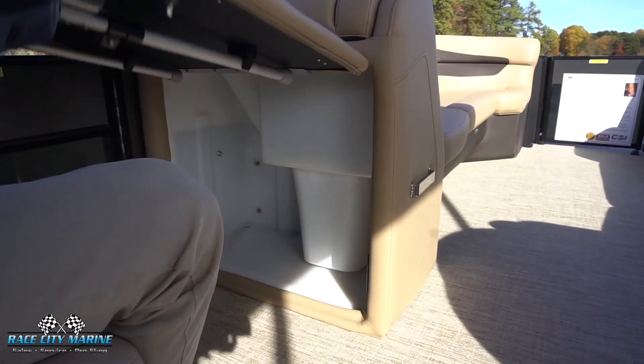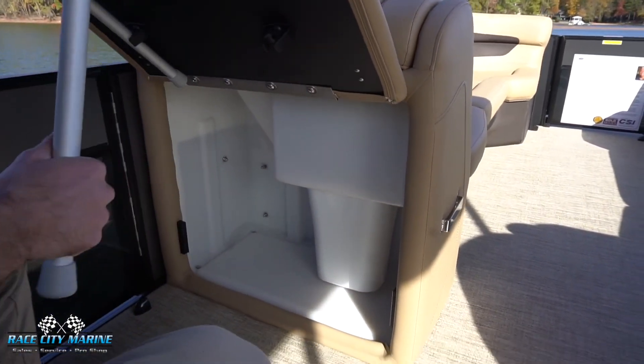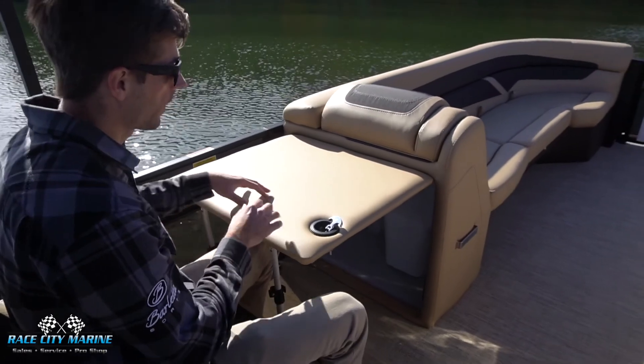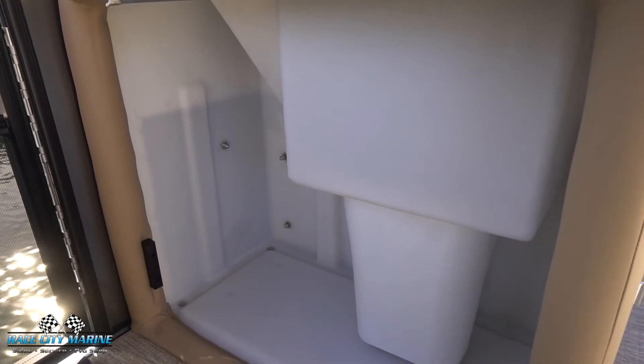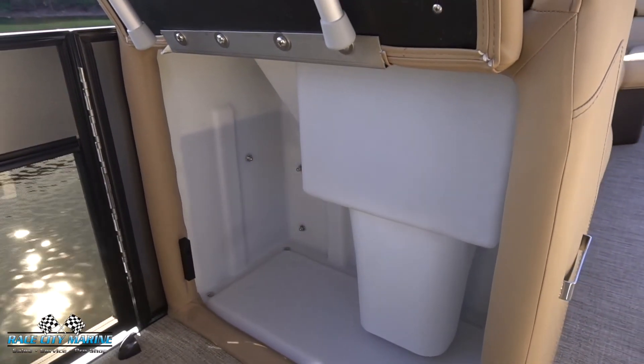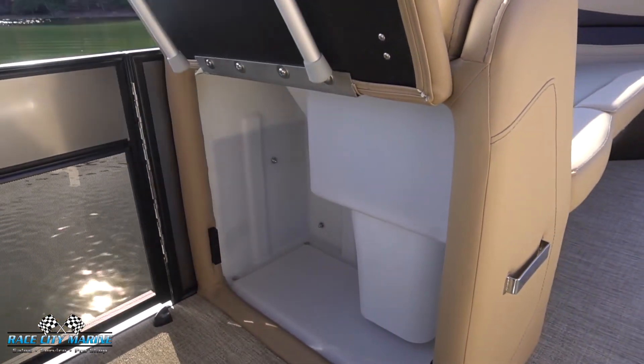Right in front of that we have even more dry storage — turning this tab here and lifting it up, you'll see there are legs on the bottom that lock into place, giving you a really nice flat surface where you can prepare food or have any other items. There's even more dry storage located down below where you can place additional items.